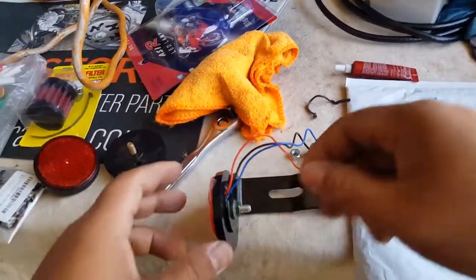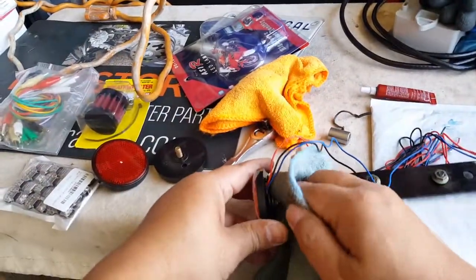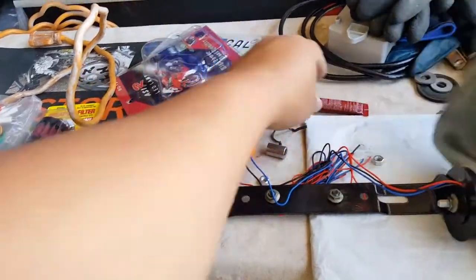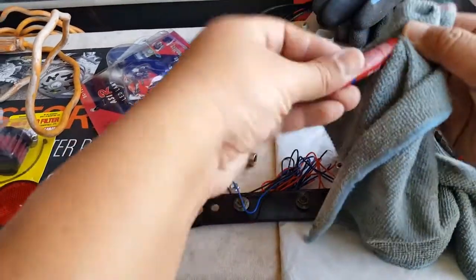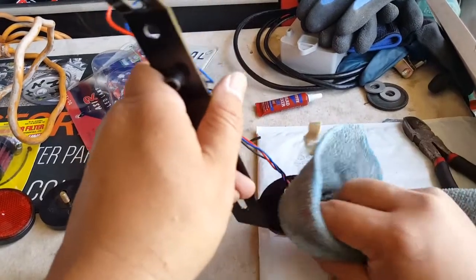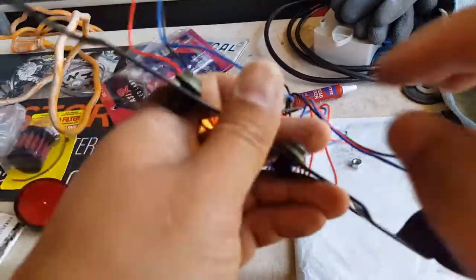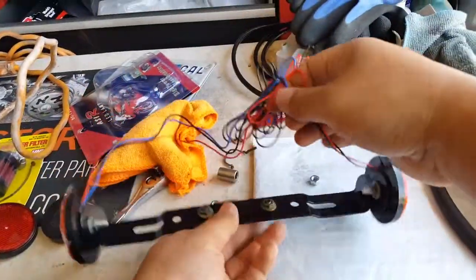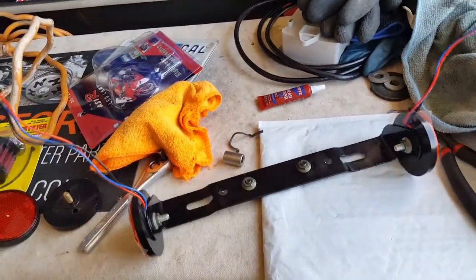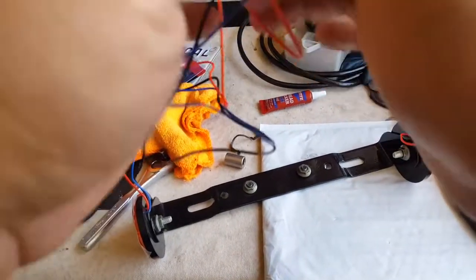Let's go ahead and clean this guy out a little bit from all the exposed Loctite. Loctite is not going to work if you have it outside the thread, so there's no point thinking it's doing you a favor by putting Loctite outside the thread. Let's clean this with a little shop rag. Now it's time to separate the wires and first of all test these wires out to make sure they even light up. We're going to go for the black and red — positive and negative — and connect it to our battery.